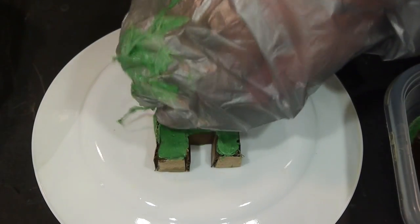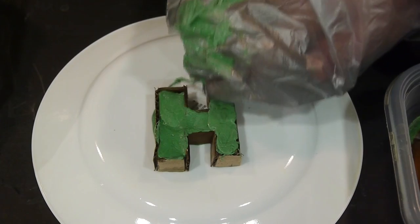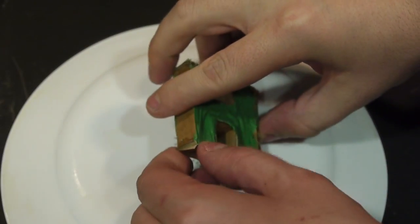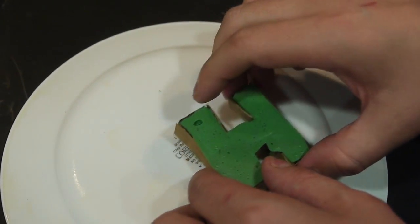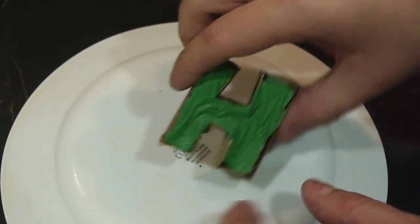Make anything you want — a cat, a dog, Cousin Balky from Perfect Strangers. Once I'm done, I let it dry for quite a while, and we're left with this cool-looking plastic. Well, it's not really plastic, but it's close enough. After letting that sit out all night, I have a pretty tough pseudo-plastic. Pretty cool.